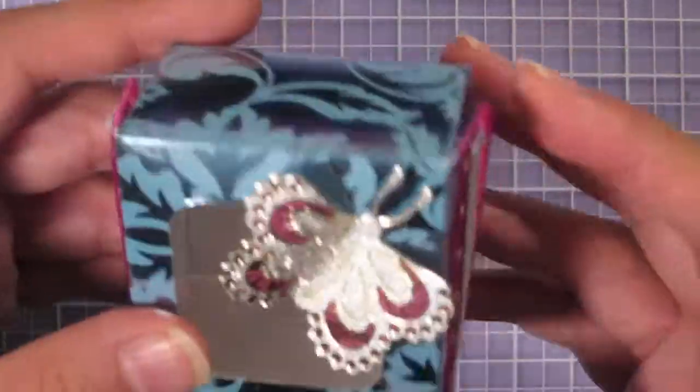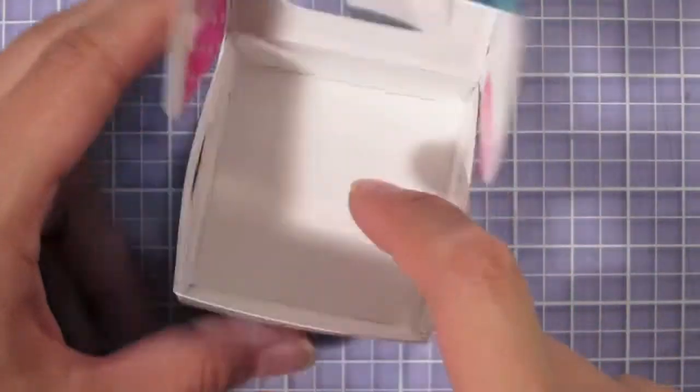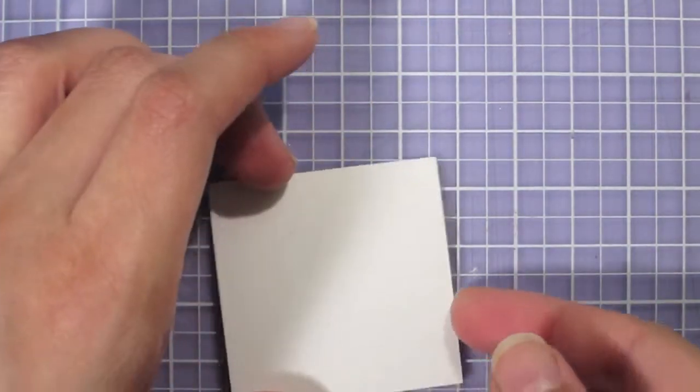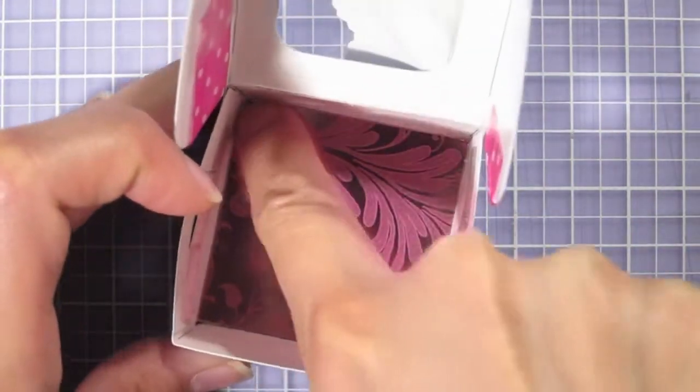One more step to add a little more fancifulness to the inside of the box — I'm actually going to put a square of foil paper on the bottom. I've cut a two-inch square of the pink flourish foil and chopped just a tiny bit off the edge so it'll fit on the inside of the two-inch square box. I'm setting it in the bottom and it fits perfectly.